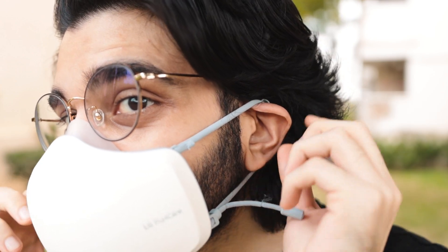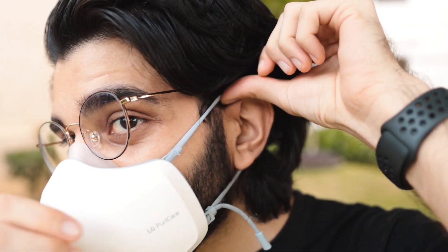So if you're running, jogging, lifting weights — whatever it is — your breath is all controlled and the ventilation works based on your breath. As for the cons, this may be a very personal pain point, but this wasn't necessarily the most comfortable mask I've worn, whether cloth or electronic.